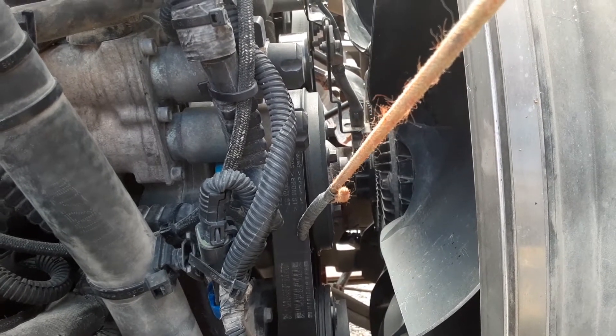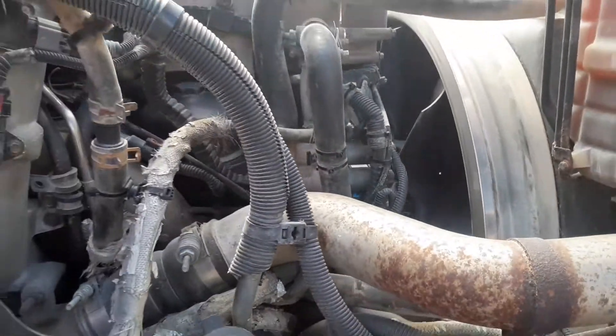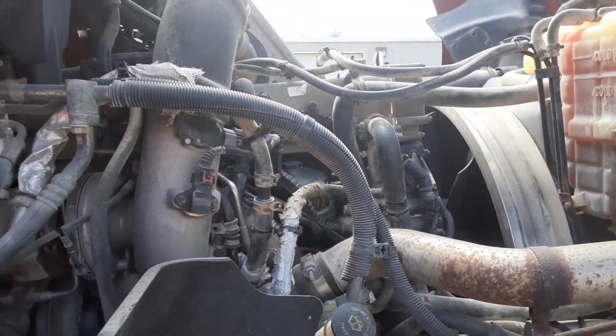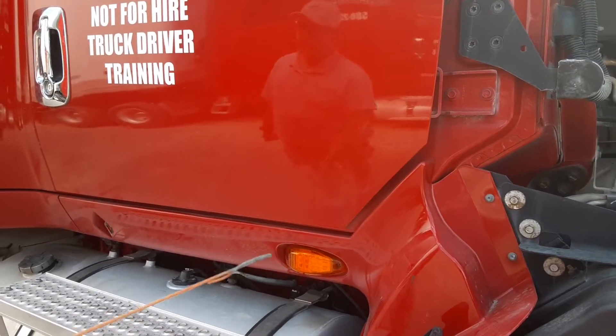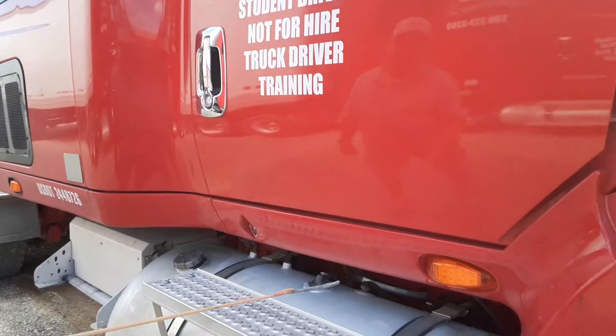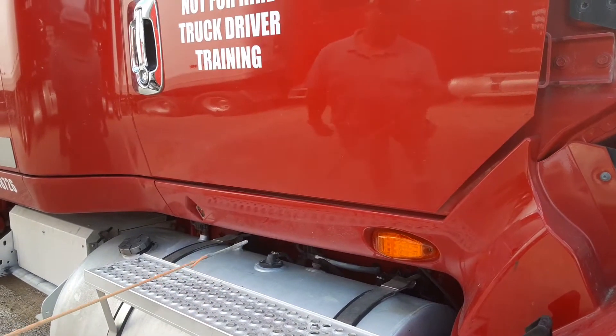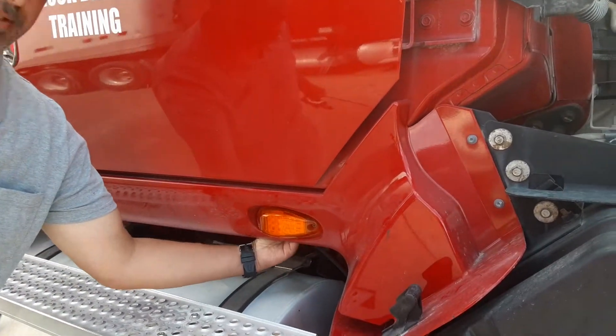The belt should have no cuts, no fraying, should have between half to three-quarter inch play, and you would pull on it to check it. Also unique to the passenger side, you're gonna have your turn signal, four-way, and marker lights on the inside. They should be amber color, clean, secured, not broken, and should work, and the wiring is good.